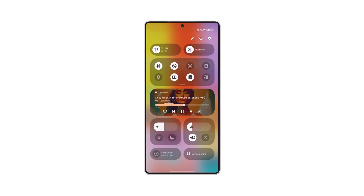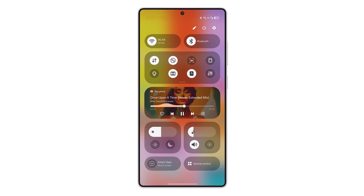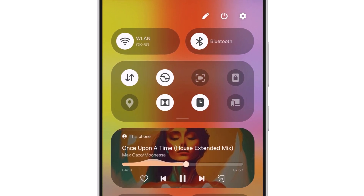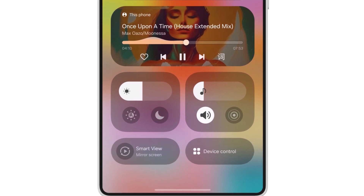The Galaxy S25 Ultra will sport a different front design compared to the S24 Ultra, while Samsung is also making sure that One UI 7 will be a significant upgrade over One UI 6. The mock-up showcases a new Quick Settings panel from the upcoming software, hinting at the fresh changes.